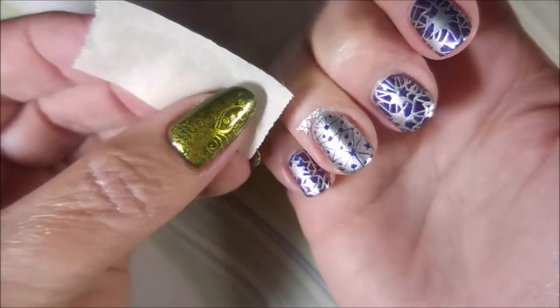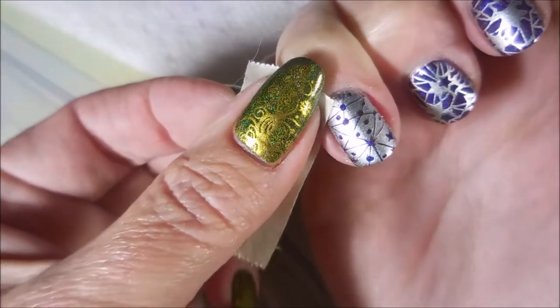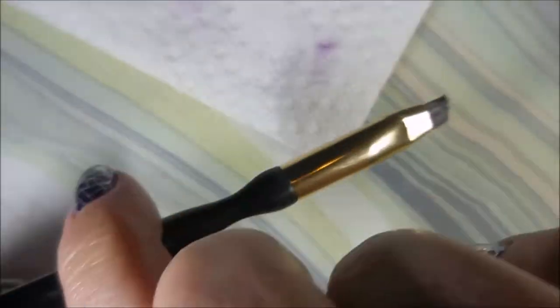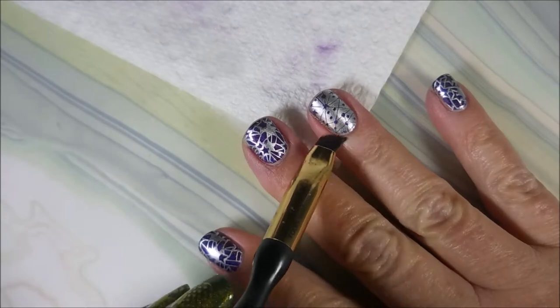I love purple and silver together. I just think they're classic, just so pretty. Another cotton hair floating around up there on that tape — I'm telling y'all, it's a real issue. And I am going to go in with my clean up brush. I've got just the tiniest bit of clean up to do.